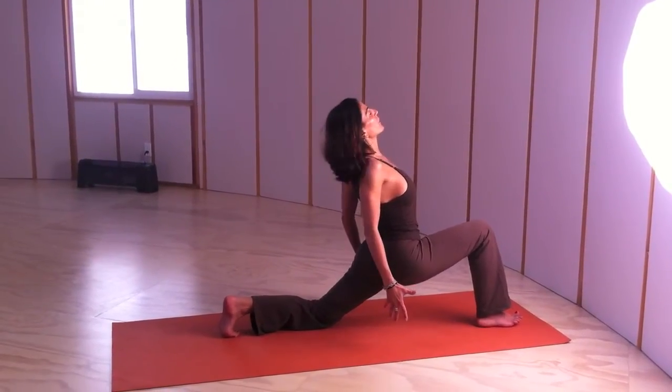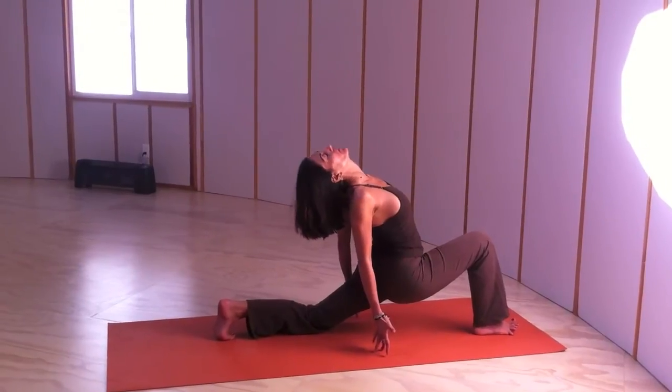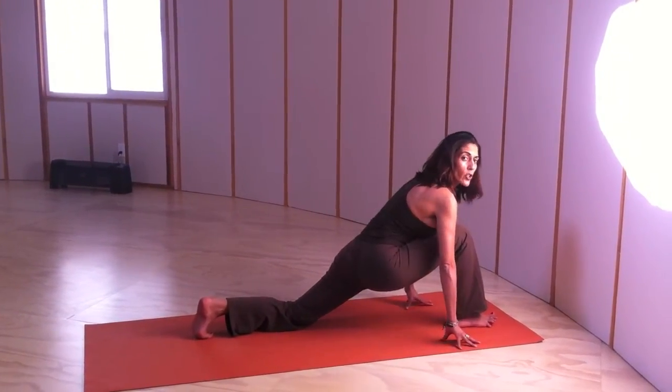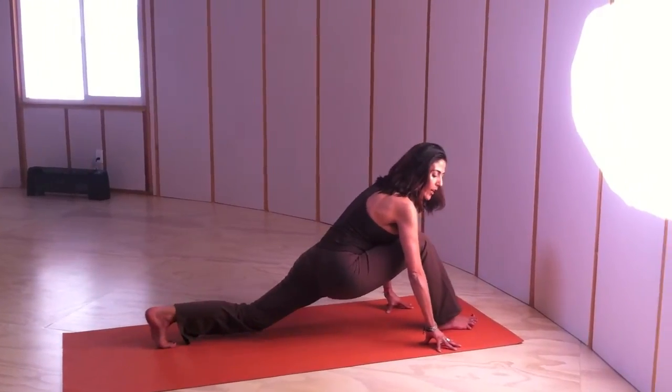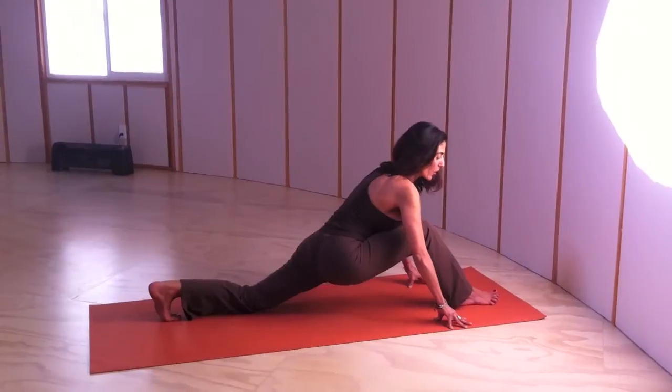Once you have it, open up a little bit, shoulder blades back, open up the chest. Beautiful. Come back to center. Come forward, chest on the thighs, and start walking your back knee to get into Hanumanasana.